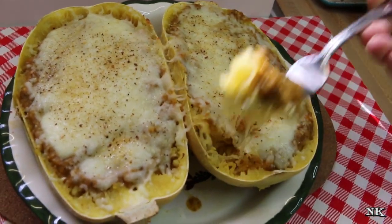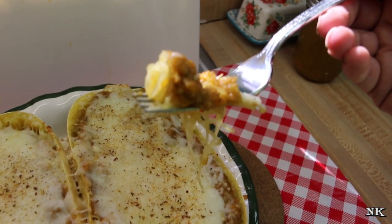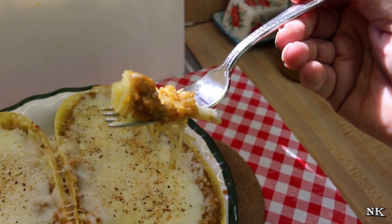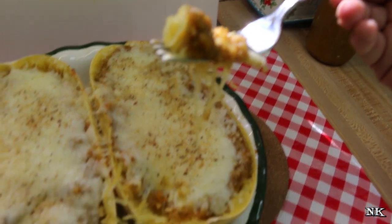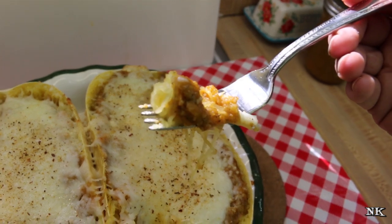Baking it too long would break down the delicious fibers of the spaghetti squash and we really don't want to do that. But look how beautiful that is — I can't wait to eat lunch today because this looks so good. This pizza sauce, you guys, you have to try it. I'll make sure I leave a link down below where you can go watch the video, because man is this delicious.